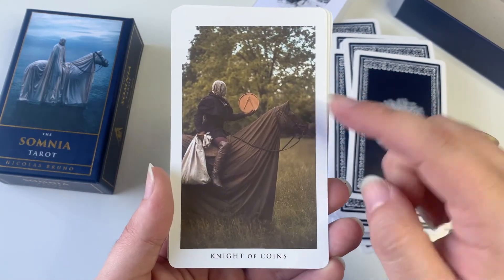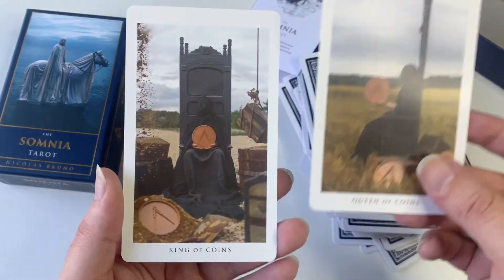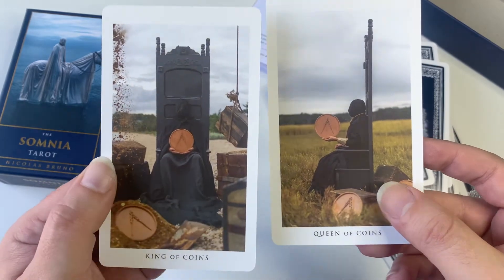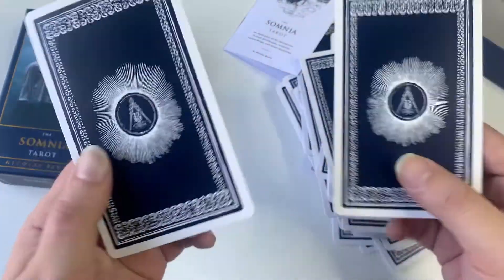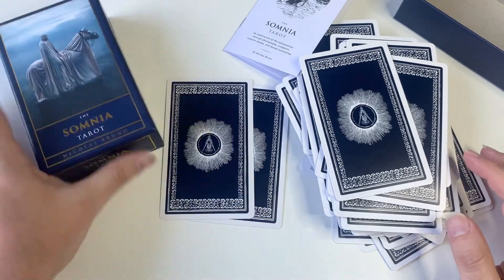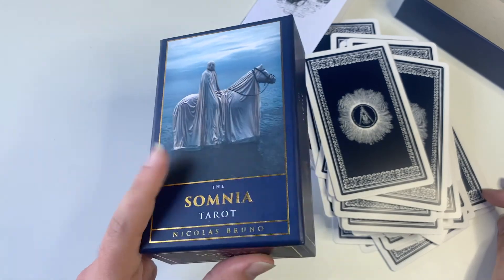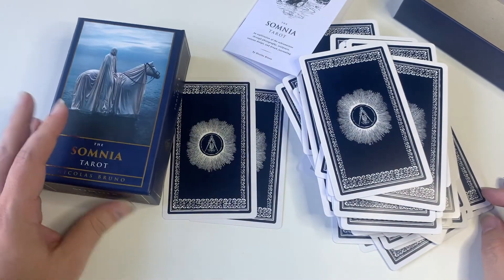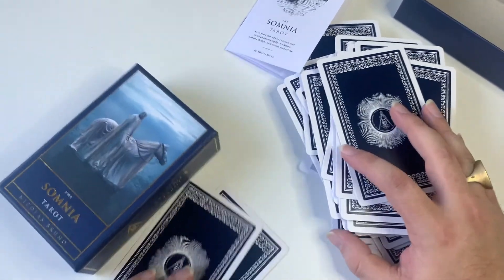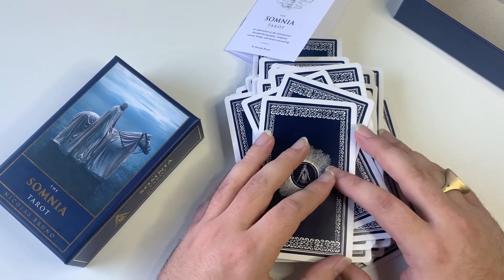Like I said, don't worry — these are not real horses, they're just sculptures. And finally we have our King and Queen of Coins, with the backs of the Somnia Tarot by Nicolas Bruno. Alright guys, hope you enjoyed the unboxing and review of this amazing, incredible artwork. Thank you so much, have a beautiful day out there — see you guys next time!